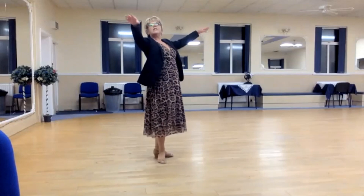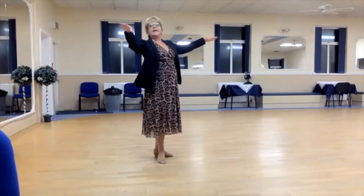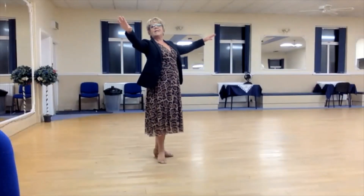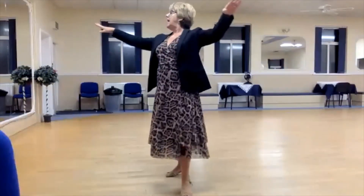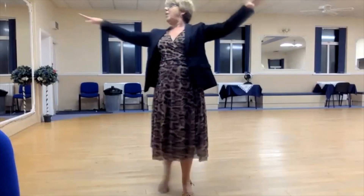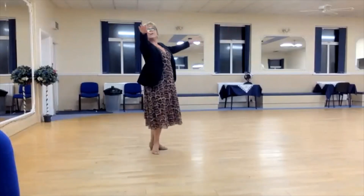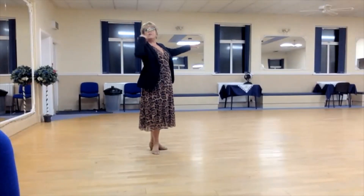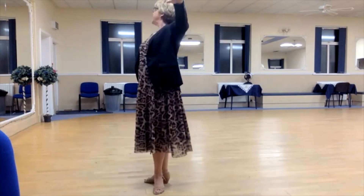When dancing the pas de valse, the headline is out towards its natural corner — so if I'm the man, out to diagonal center; as a lady, out to diagonal wall. The head stays in exactly the same position relative to the right hand throughout the figure. So as the body turns, what looks like the head moving backward is actually the head staying in the same place — still over the left hand, even when it's on the hip. One, two, three.